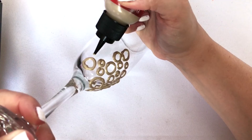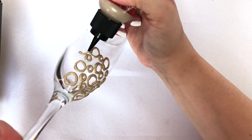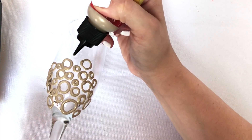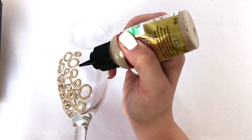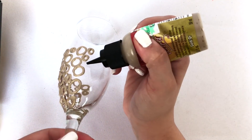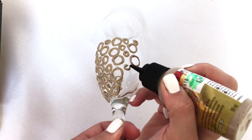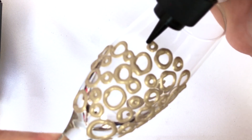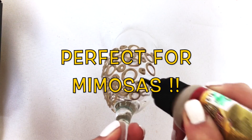I'm not gonna lie — this project is a little bit time-consuming. It's not something you can do really quick, especially if you want more than one glass. One glass would be perfect as a gift, but if you're doing a lot, it takes a while. I wanted to do a set of eight champagne glasses to use for juice at a brunch.